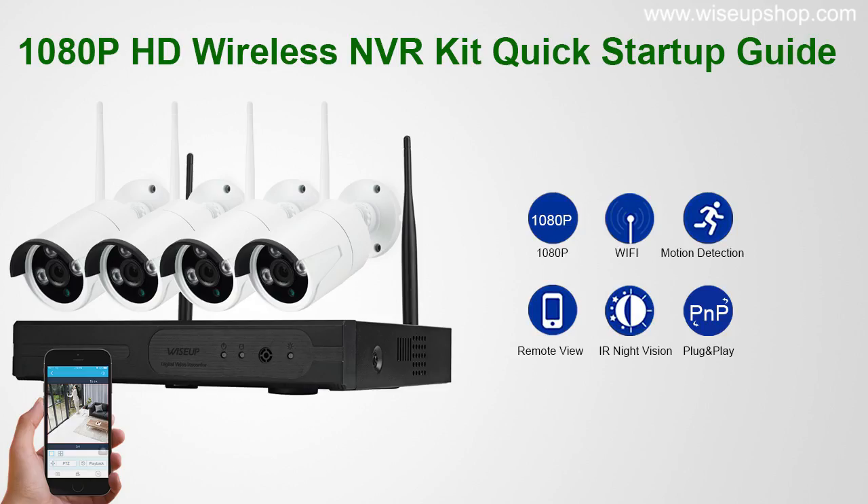Hi guys, this video is made by one of our warm-hearted clients. In this video, there is a quick guide about this wireless NVR kit.